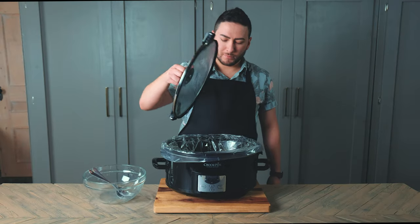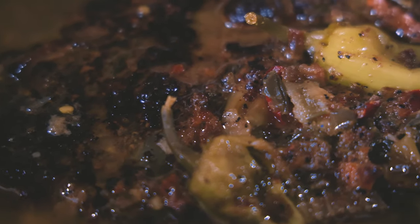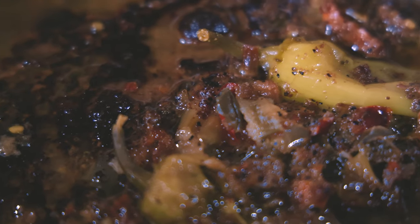I accidentally bought 2 roasts instead of 1 2.5 pound roast for the pot roast video, so here we are, left with this beautiful slow cooked hunk of meat.